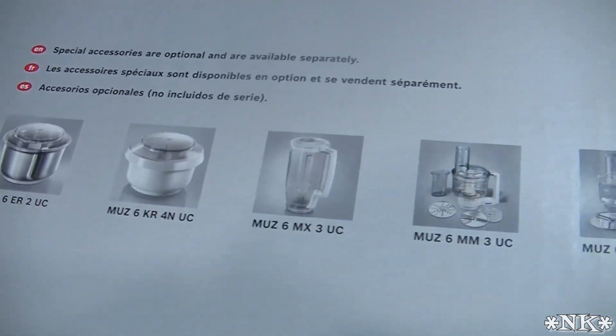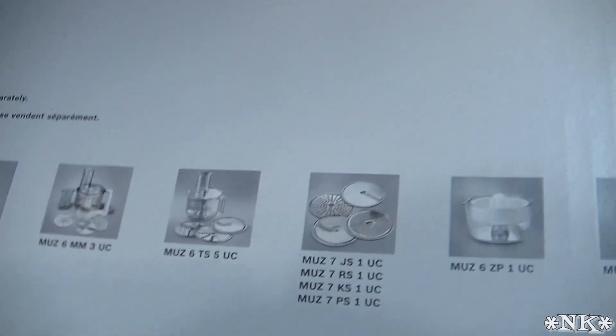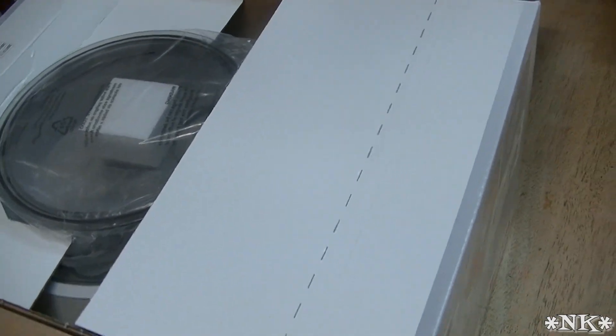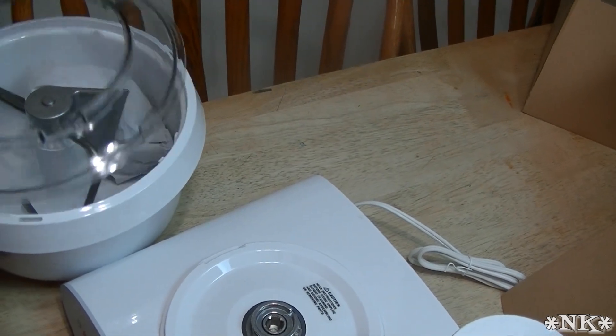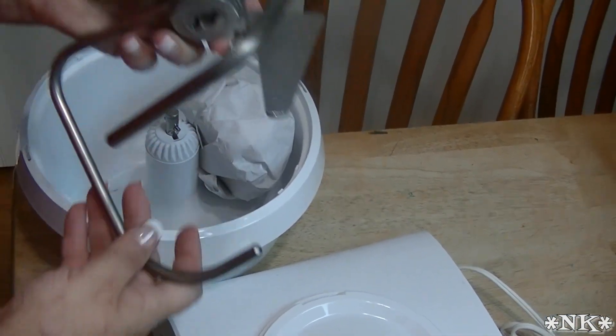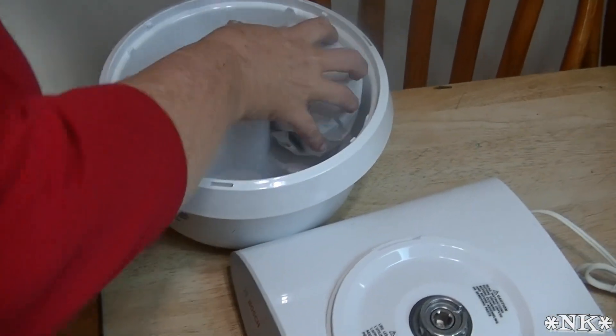All right, so I'm gonna break this seal. You can get a blender for it — one of the packages actually came with the blender. Oh, that's a dough hook. Look at that. That's incredible.